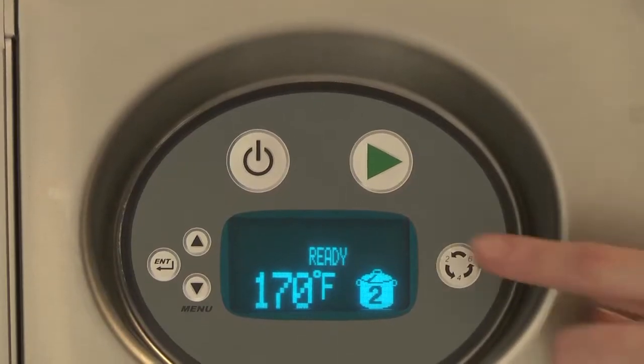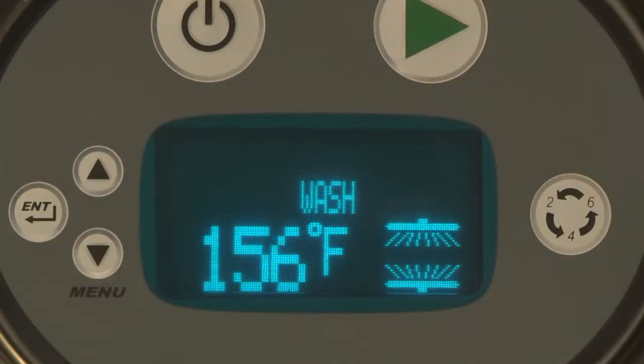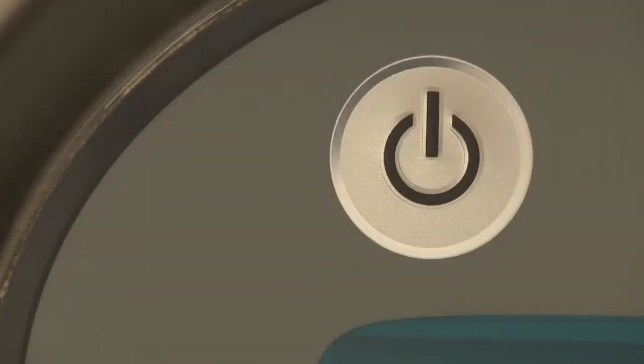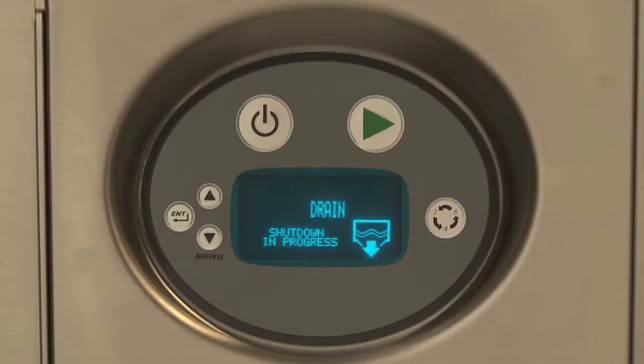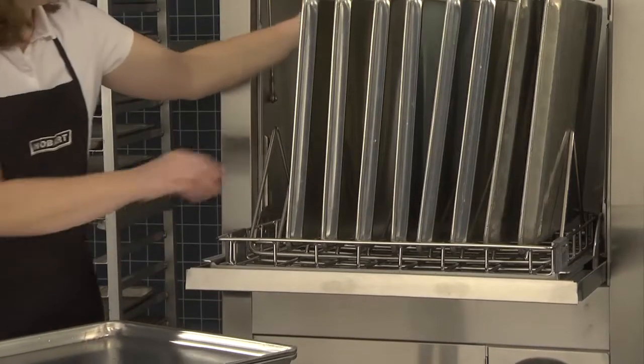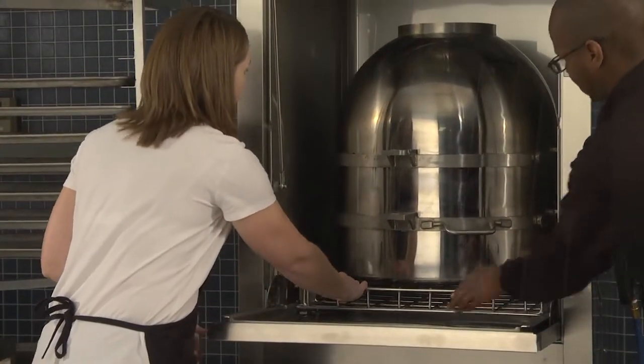Minimum rinse temperature is 180 degrees. Press the wash button. The wash icon will light and the sump temperature will be displayed. During rinse, the rinse icon will be displayed and the rinse temperature will be indicated on the display. If power is pressed during the cycle, the machine will drain and shut down. When the wash-rinse cycle is complete, the ready light will be displayed along with the sump temperature. Unload the machine and reload for the next wash-rinse cycle.